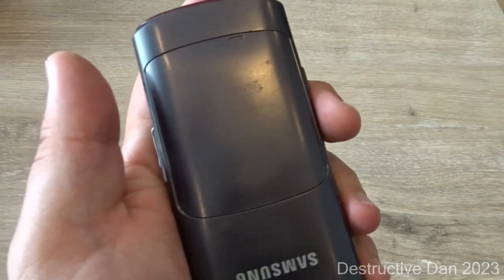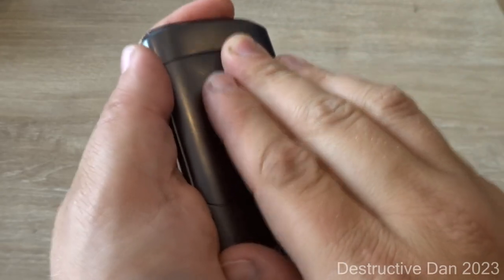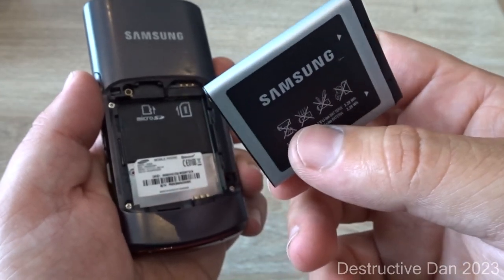We also find the Samsung logo and the battery cover, which is where we'll look next. If you have one of these phones and wonder how to take the back cover off, push down here and slide down.